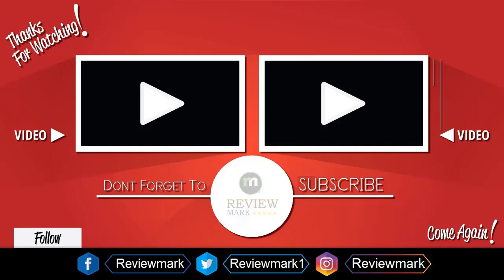Thanks for watching! Check out our other videos and don't forget to subscribe.